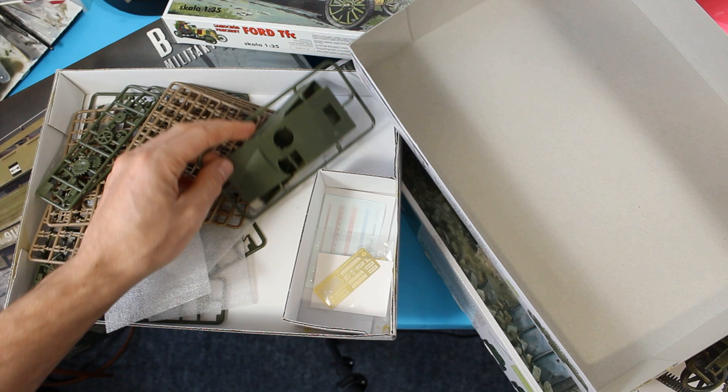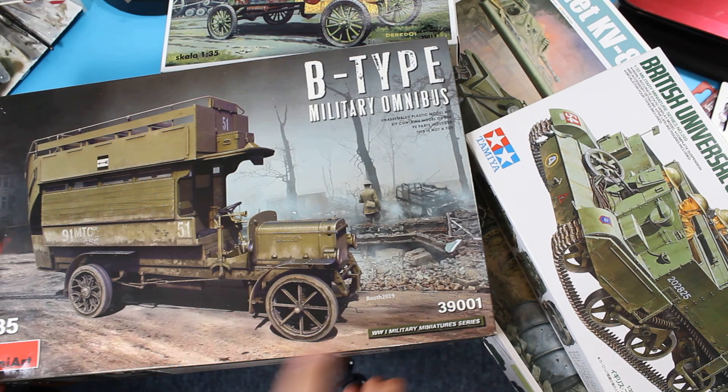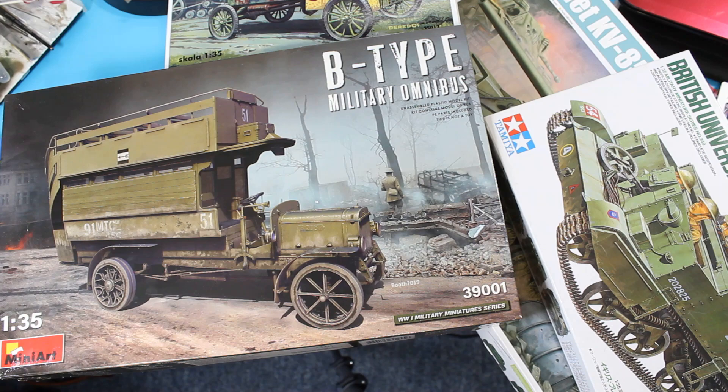If you're an absolute beginner it's probably better to stay away from some of these things straight off. You've also got other manufacturers that can look really appealing with the box art — we've got this B-type military omnibus which is a brilliant subject, looks absolutely brilliant straight off the box art.